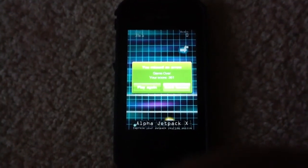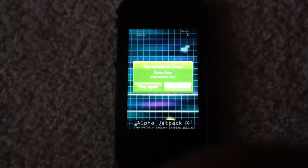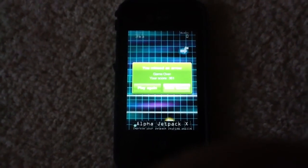This has been JailBreaks for Us. Subscribe, like this video, and I will see you next time.